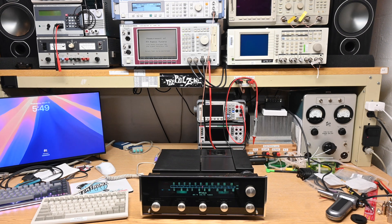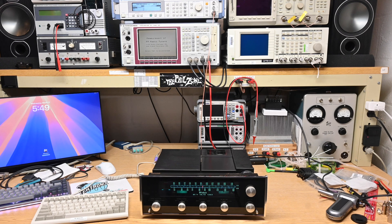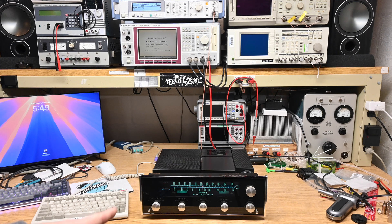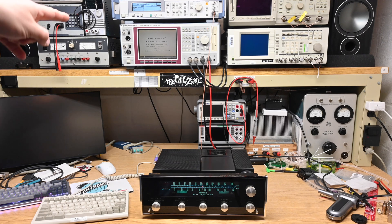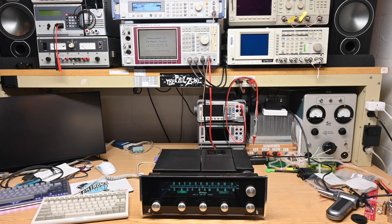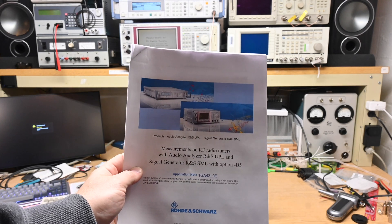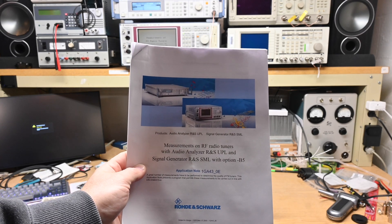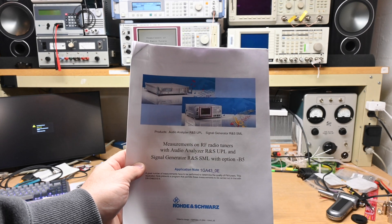If you're interested in measuring FM tuner performance and some exotic test equipment, then this video will be for you. Today we're going to measure the performance of this McIntosh MR74 AM/FM tuner—only going to look at the FM side—using the Rohde & Schwarz UPL Audio Analyzer and the SML Signal Generator. Rohde & Schwarz came out with some documents back in the 90s and early 2000s and some software to measure RF FM radio tuners using this equipment.